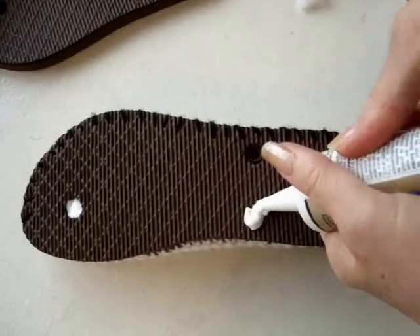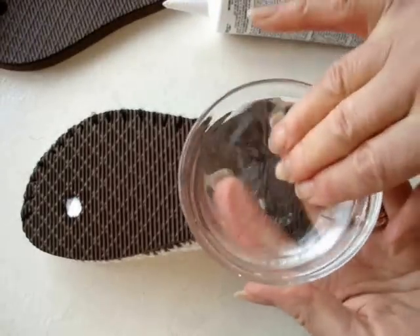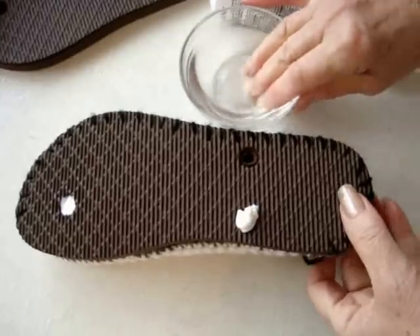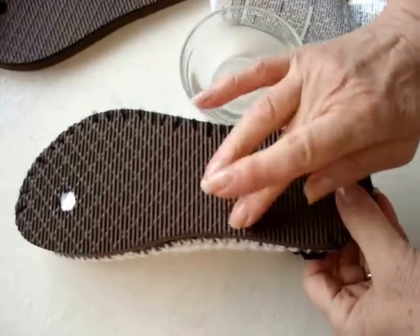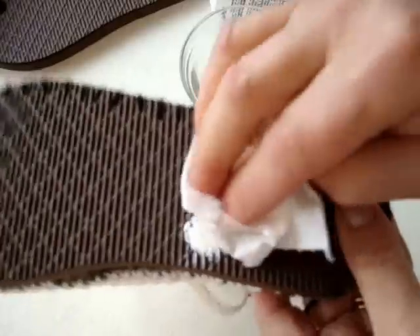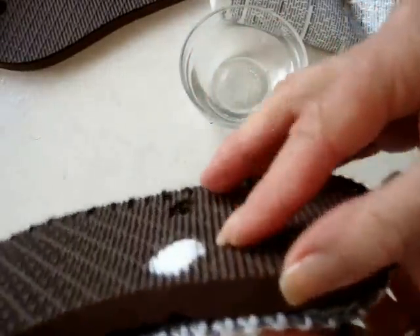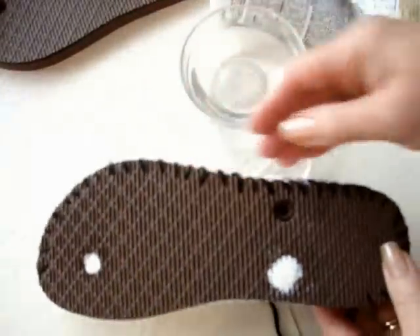You're going to fill the hole with the silicone. Dip your fingers in some water and then you can smooth that in. Dab off the extra water so that it's nice and smooth — it will dry clear.